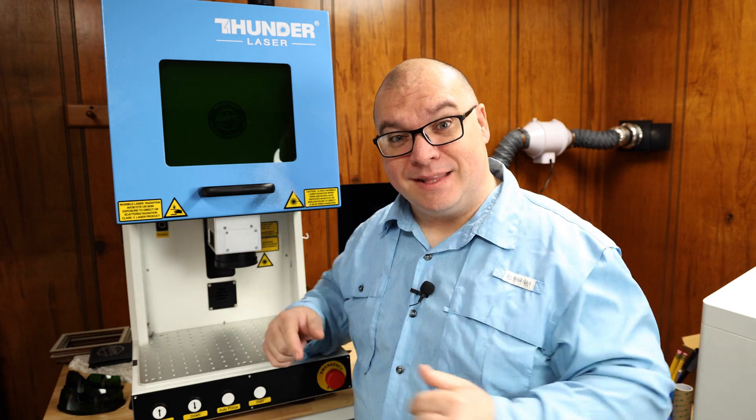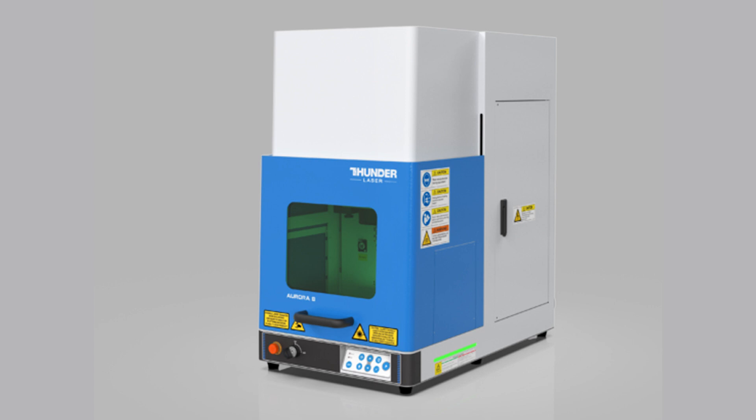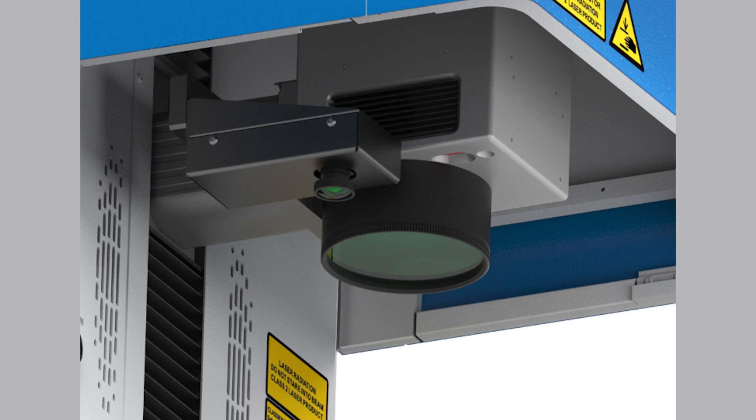Now, if you look at the Thunder website, you will notice that ours looks a little bit different than what is on the website. That's because ours is the 1.0 release, while the ones on the website are actually the 2.0 release. There have been some minor improvements, such as the repositioning of the alarm light. The buttons have changed — it's all now into a control panel. They've added a camera and some other stuff like that, just making this machine even better.